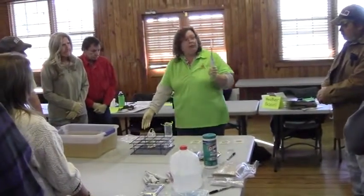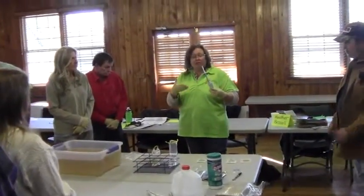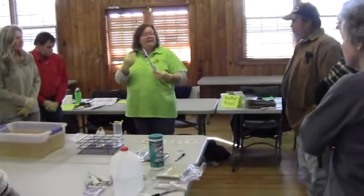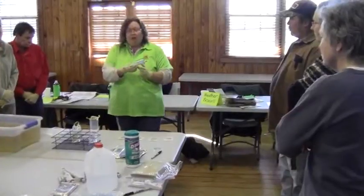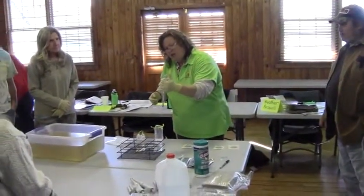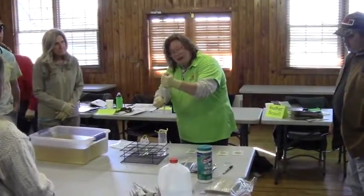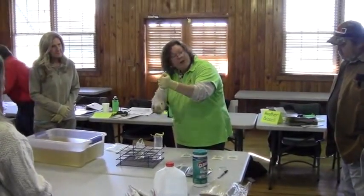You also don't want to touch anything to the tip, because if you do, you need to take the tip off and start again — you're going to basically contaminate it. So I'm going to turn it upside down, and you're going to push it all the way in, which will dispel any air that's in it.